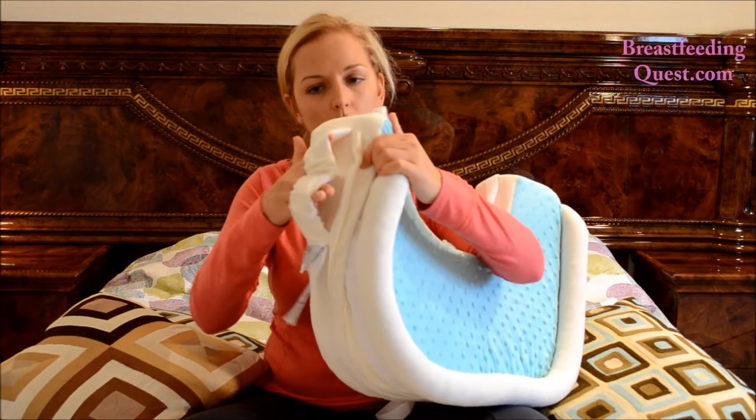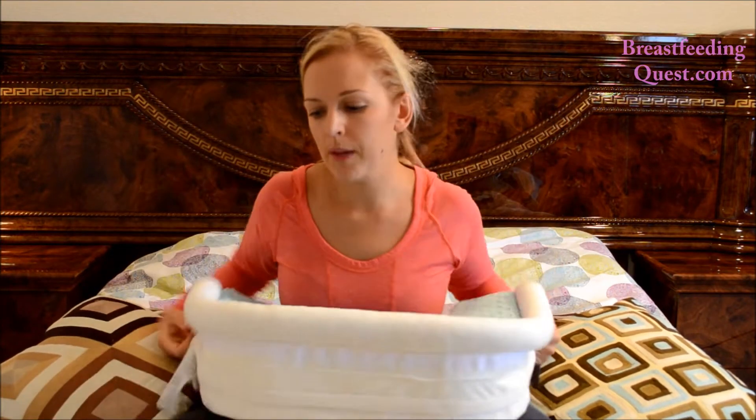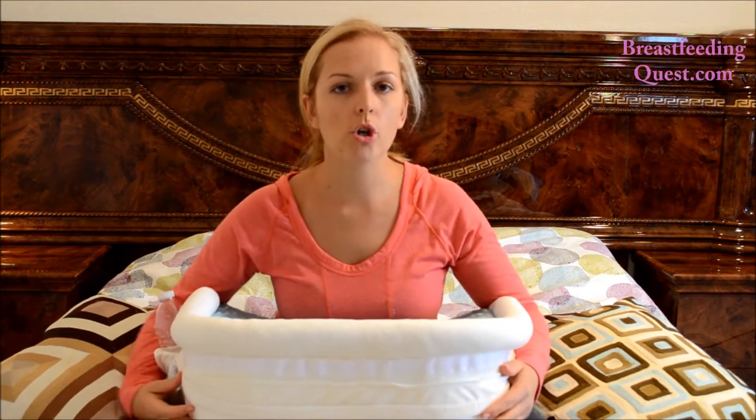This pillow has three pockets: two bottle holders on the right side and one actual pocket on the left side. My phone usually goes into the pocket and my water bottle goes into the bottle holder. You can also put a remote control in there.